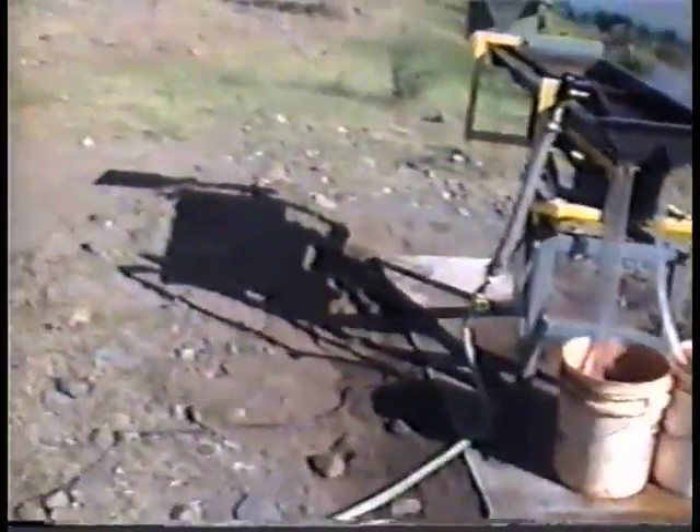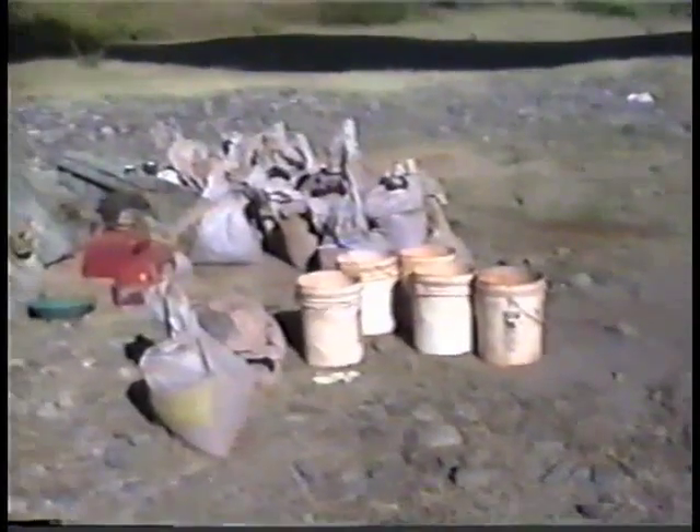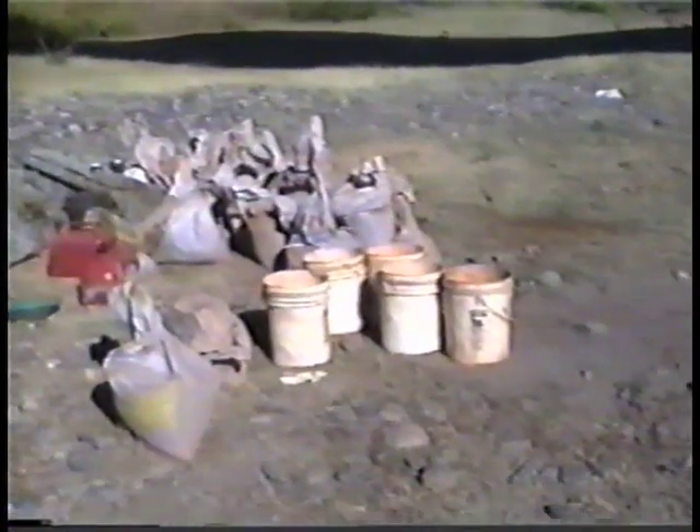For the power source, we've got a 2400-watt generator, which supplies the power for the table. It works out really well — it'll run about two hours on a tank of gas. Economical and cheap. We're starting to bring down the material to the river here, which we're going to mix in the buckets.